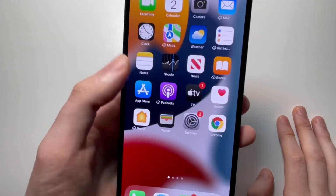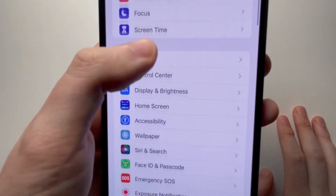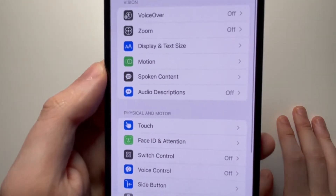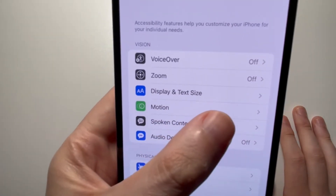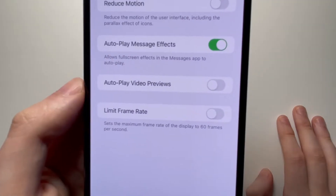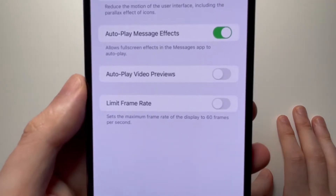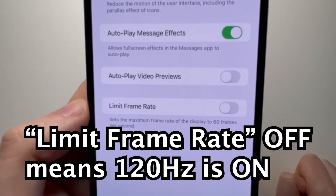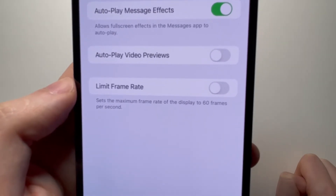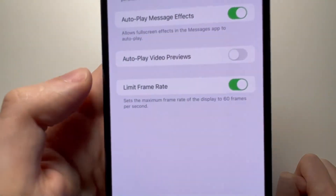So what you're going to do is go into your Settings and then go to Accessibility, and press on Motion. And you see at the bottom, Limit Frame Rate — now this is turned off. So by default it should be off, and that means that 120Hz is turned on. So if you want to make the maximum 60, like the old iPhones, then just turn it on.